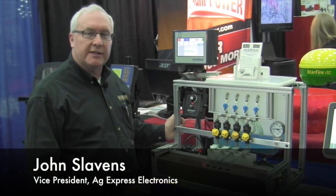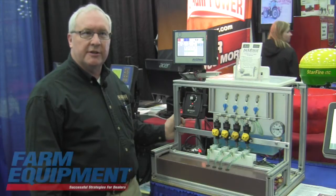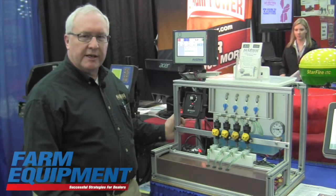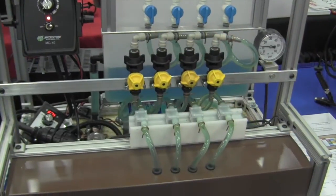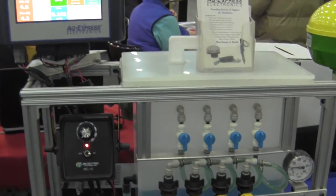I'm John Slavins with Ag Express Electronics booth here at the National Farm Machinery Show in 2015. We're located in the south wing. We have a new product this year — a unit that will measure the fertilizer on your planter for starter fertilizer.